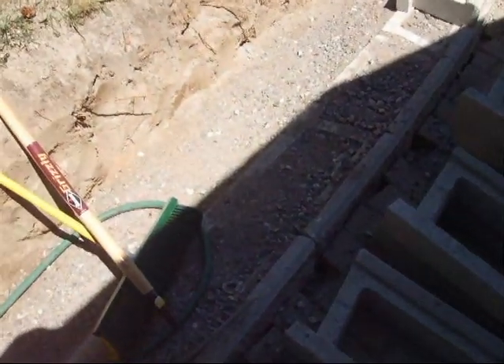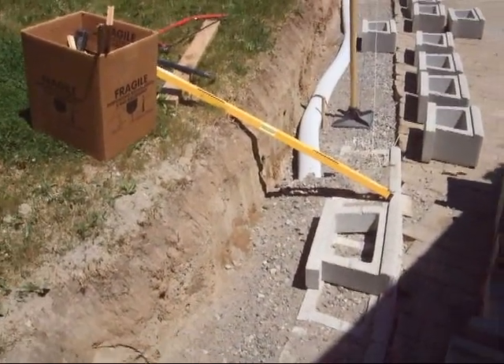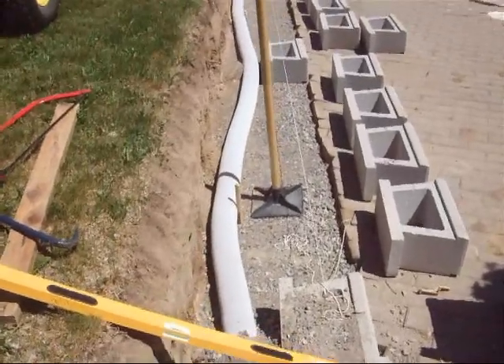You fill in the holes in the block with gravel, and you fill in behind the block with gravel, then you tamp that down, and then you go on to the next course. Of course, you alternate your block.